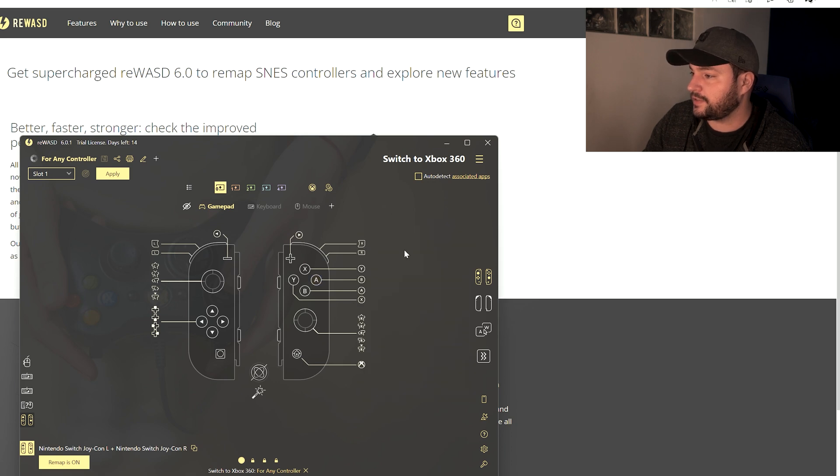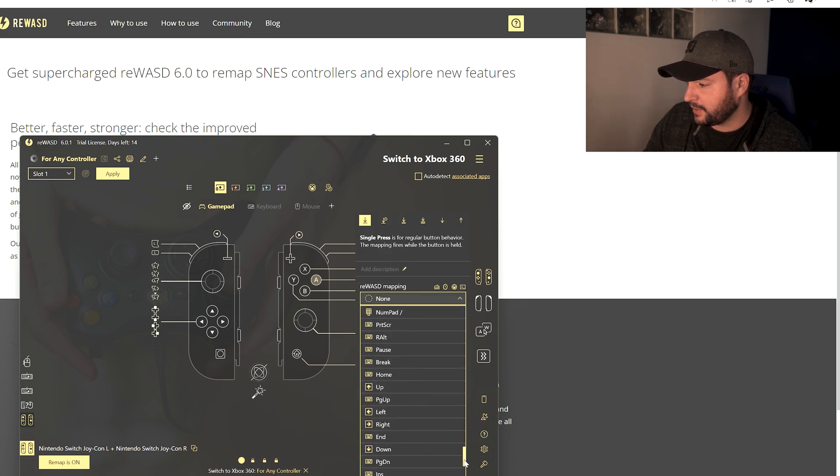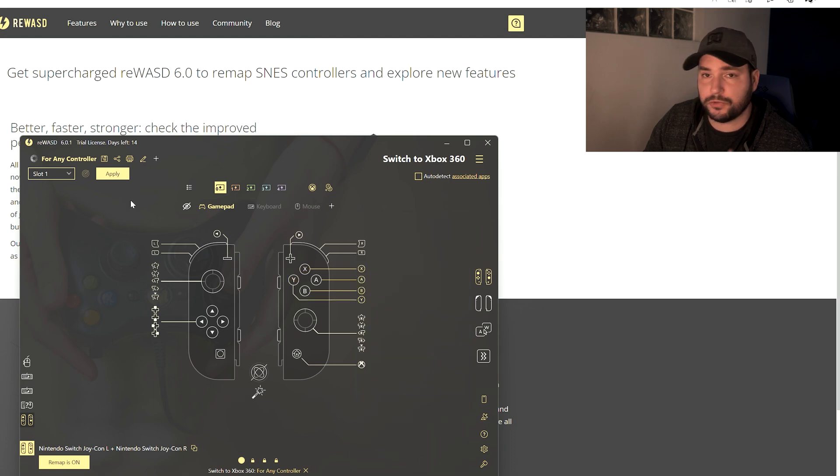To fix the button inversion, go into ReWASD and click on A — as you can see it's currently mapped to B. Click on it and from the list select A. Then find B in the list and map it to B. Do the same for X and Y — map X to X and Y to Y. Every time you make a change, click Apply. That's it — ReWASD creates an updated virtual XInput controller with the correct mapping.